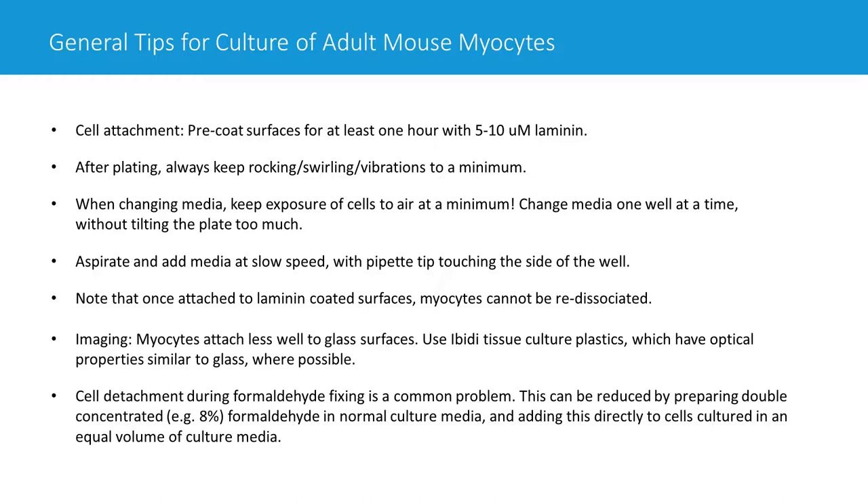After plating, myocytes will adhere within around an hour. Once adhered in culture, they don't always adhere that strongly, especially initially. So it's really important to keep disturbances of those plates to a minimum — try to avoid rocking, shaking, swirling, or too many vibrations. All these things can dislodge your myocytes and reduce your yield.